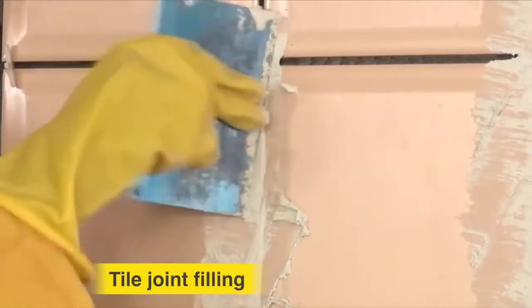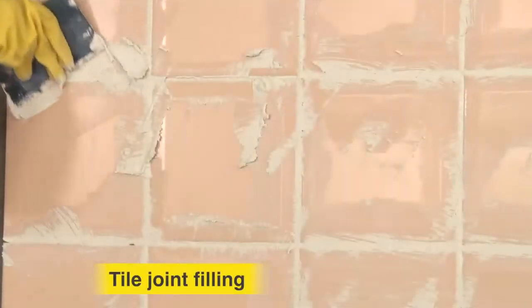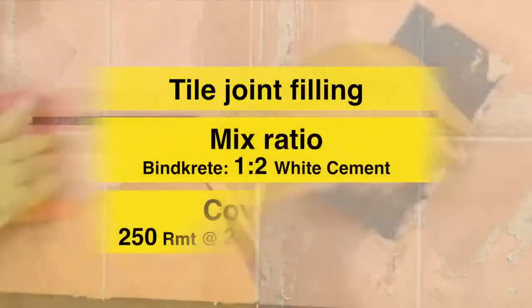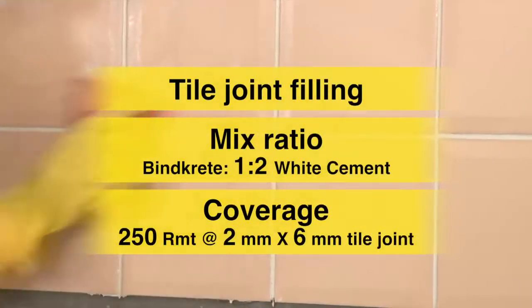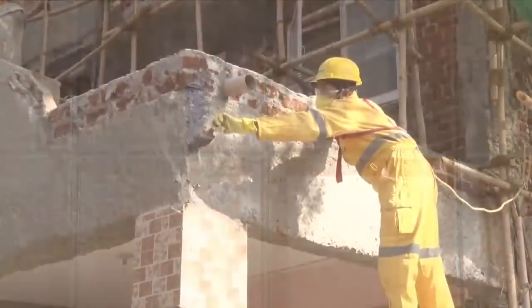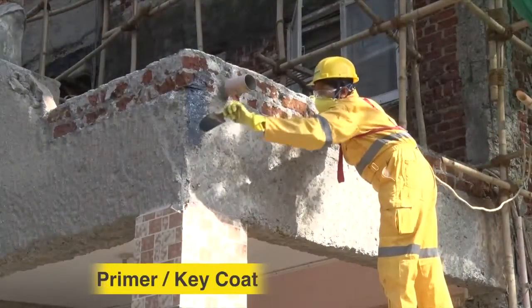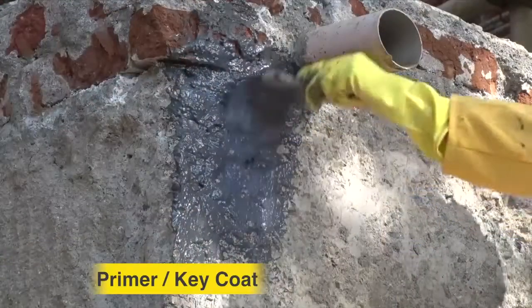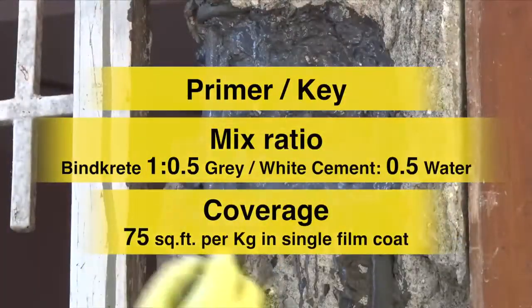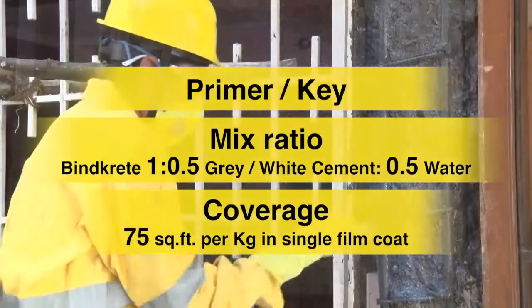Tile joint filling: fill the mix of Ultratech BindCrete with white cement on tile joints using a putty blade. Primer or key coat: apply the mix of Ultratech BindCrete with good quality water on the prepared surface by brush as primer or key coating.